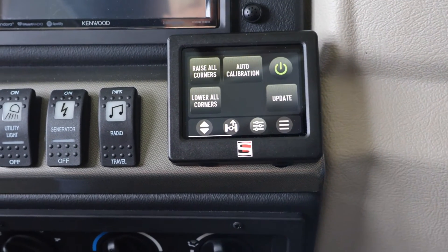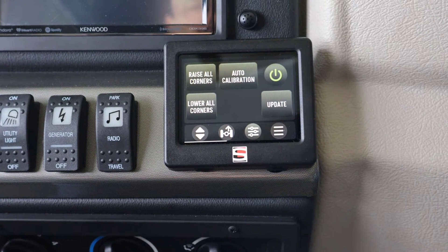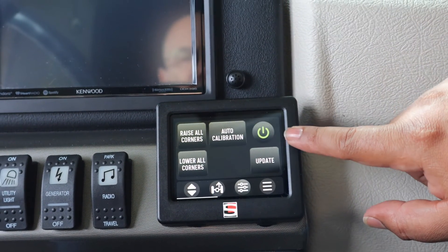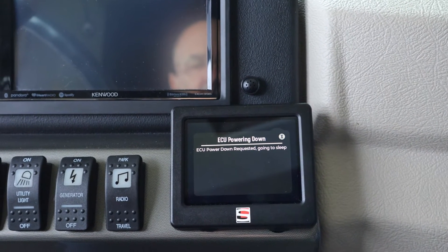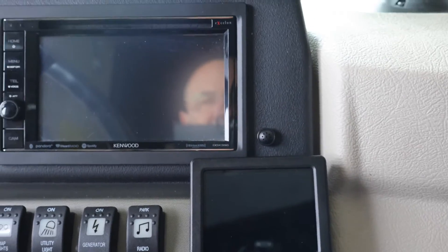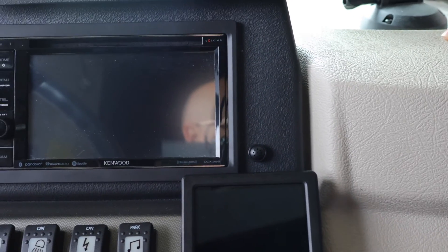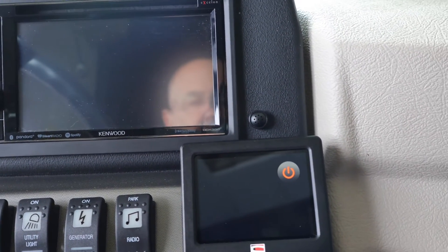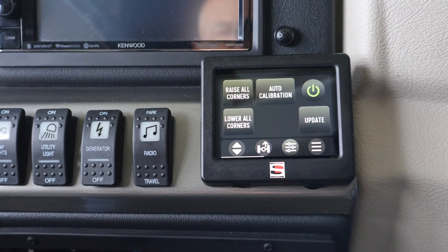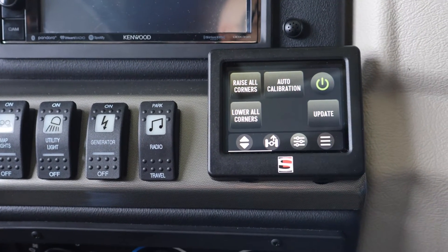Next screen: this is where if you want to raise all corners, depressurize all corners, or put in a calibration. Also, that is now the power button — you just hit it, the system shuts down, and the screen will eventually black out, which is perfectly fine. If you want to wake up the system again, just tap the screen, then hit the power button and the system is back on. With True Earth, it doesn't make a difference whether you leave it on or shut it off — it's always going to stay at True Earth once you set it, until you get it out of True Earth mode.